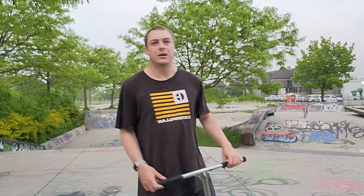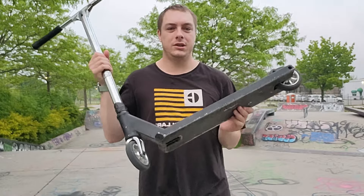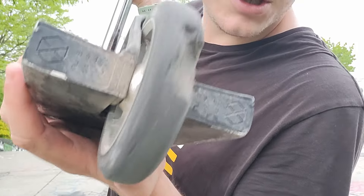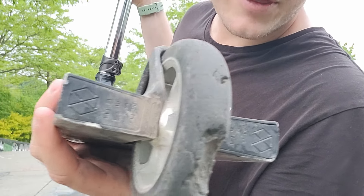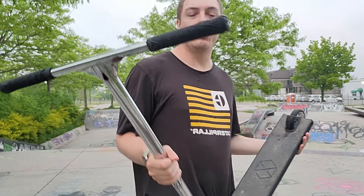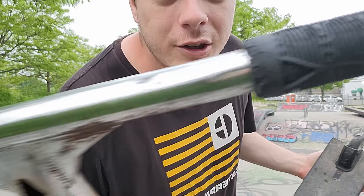I didn't want to record a whole video of me just doing double whips over and over again. So guys, I wanted to talk about my scooter and what I want to upgrade in the future. First I want to upgrade the wheels — as you can tell there is a chunk in this wheel — so I'm gonna be upgrading my wheels soon. I'm thinking of getting some Tilt Stage wheels.